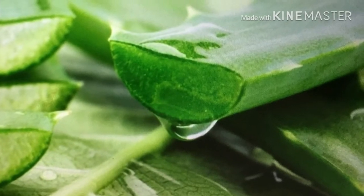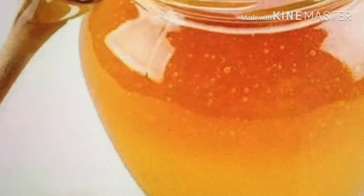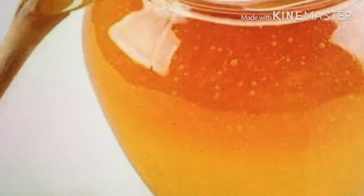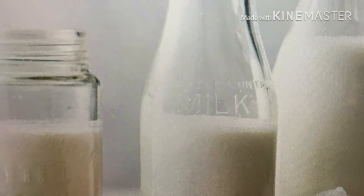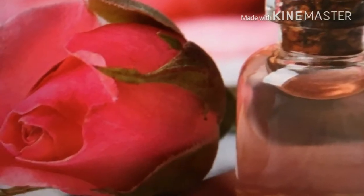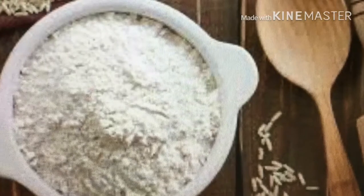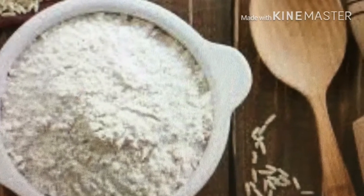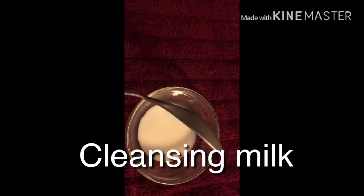For the first ingredient I need aloe vera gel. Second ingredient is honey, i.e. shahad. Third ingredient is raw milk, i.e. kaccha doodh. Fourth ingredient is gulab jal, i.e. rose water. And the fifth and last ingredient is rice flour, i.e. chawal ka aata. So this is the golden facial.